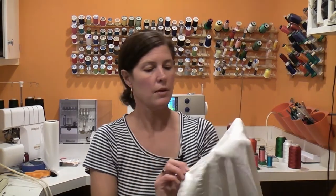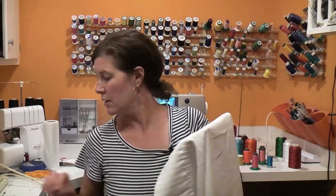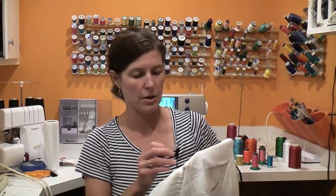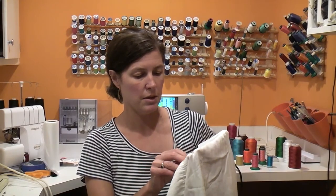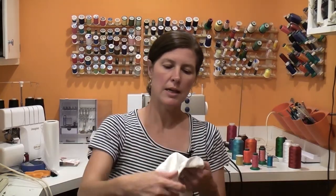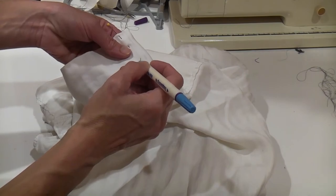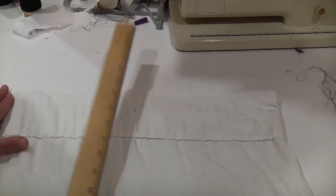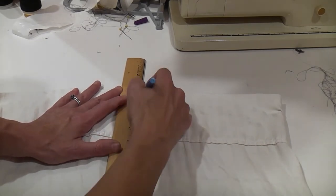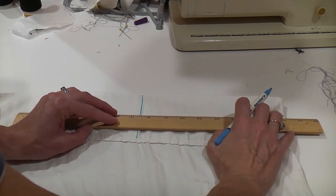Now if you want the center of the design to be in this folded over area, that would be about halfway up. You can measure it, or I'm just going to approximate my center point to be about right there. Now I'm going to turn the pillowcase inside out, and where that pin is poking through, I'm going to mark my center point there and then extend the horizontal and vertical lines through that pin. You might need to move it out of the way, so just mark a little dot then do the horizontal and vertical lines.